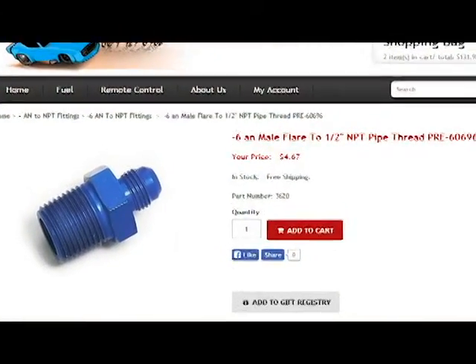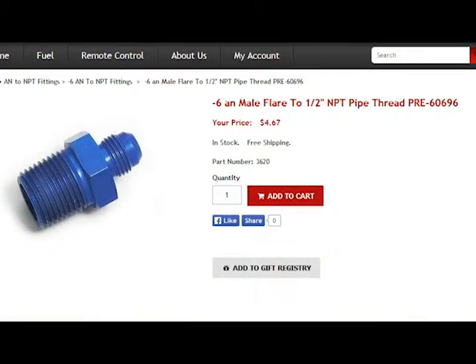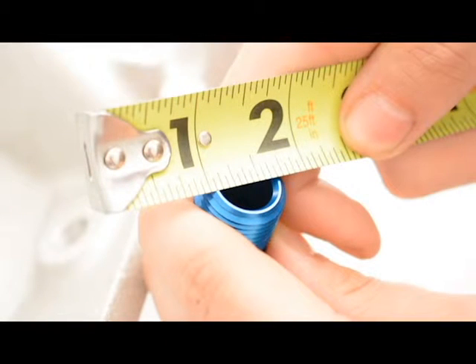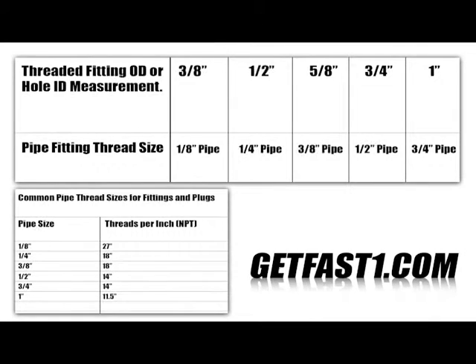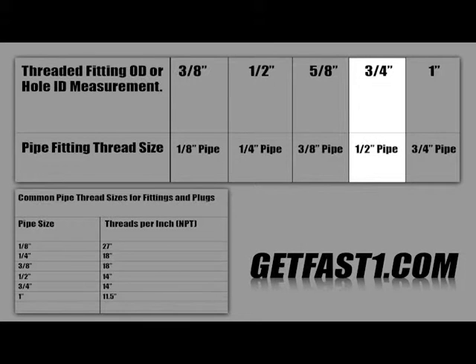As an example, I'm going to use a 1/2 inch NPT to demonstrate measuring the outside diameter of the fitting. I'm going to the outermost part of the thread on both sides. And if you see, this one's going to be closest to 3/4 inch. Now according to the sizing chart, a 3/4 inch is actually going to be a 1/2 inch NPT — and that's going by the fitting.